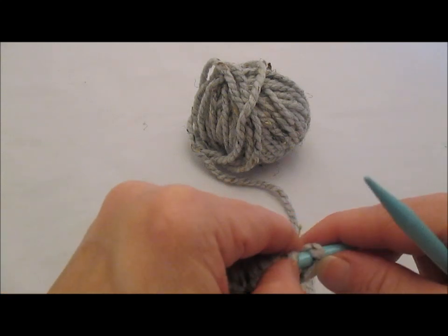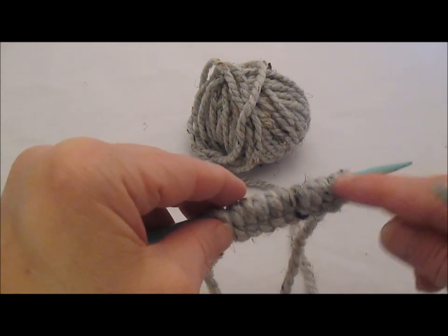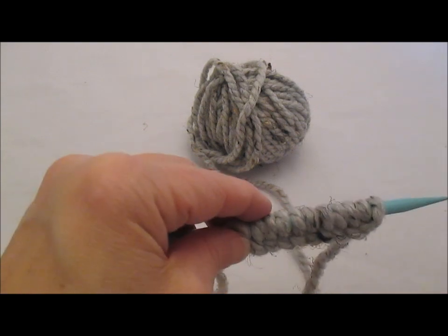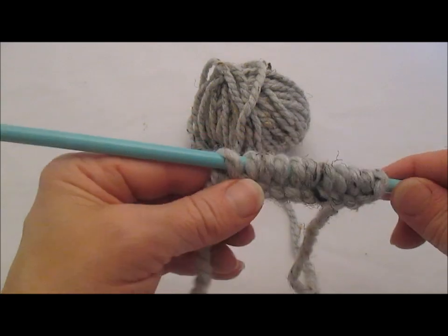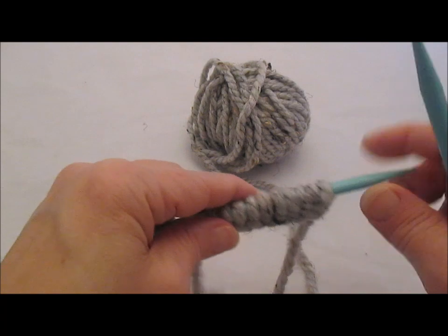This is a really great cast on to use when you're casting on in the middle of a project for buttonholes, or an armhole maybe, where you've cast off some on one row and then you're casting back on on the other. These are great for adding stitches in the middle of a row where you want something like a buttonhole. Thank you for joining me today and I hope to see you soon.